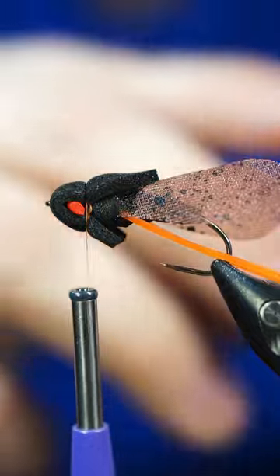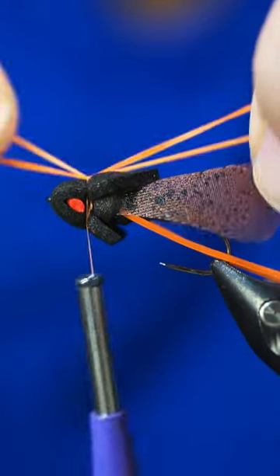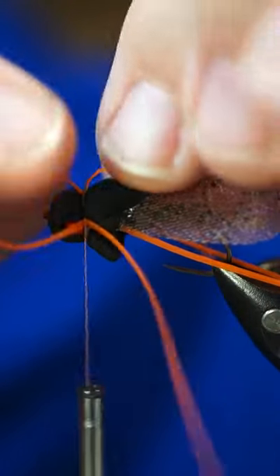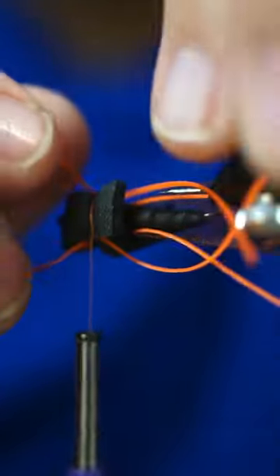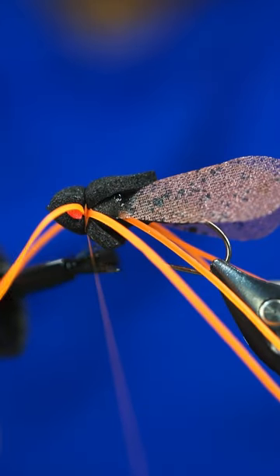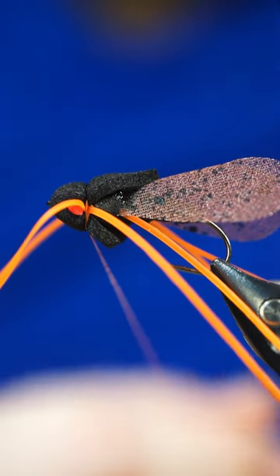We're going to take one more set of those rubber legs and pull them on top. Take one more wrap so it's technically got two wraps over it. Pull them down to where I want them, make sure these are pretty centered. I'm going to add a little super glue to my thread to keep everything intact, and then do a whip finish.